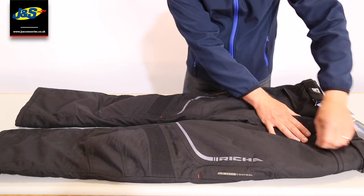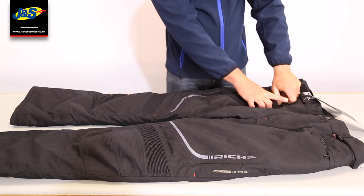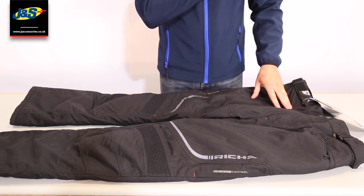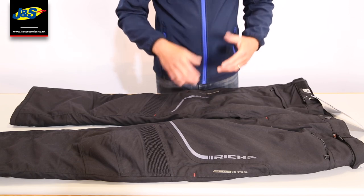We've got a couple of pockets at the top here for your loose change and things like that. We won't guarantee these pockets as being waterproof, so any valuables should obviously be underneath your jacket liner where they'll stay nice and dry.